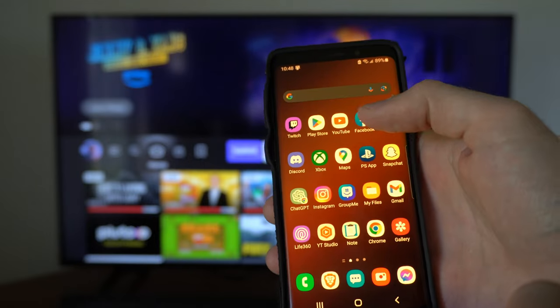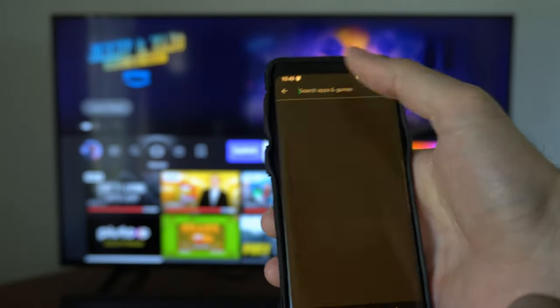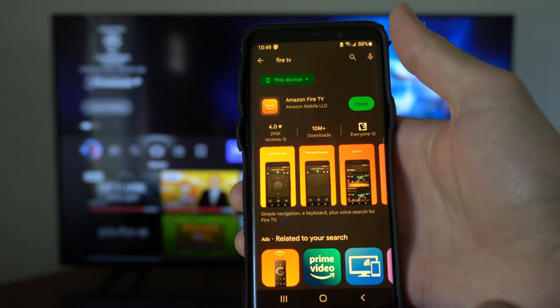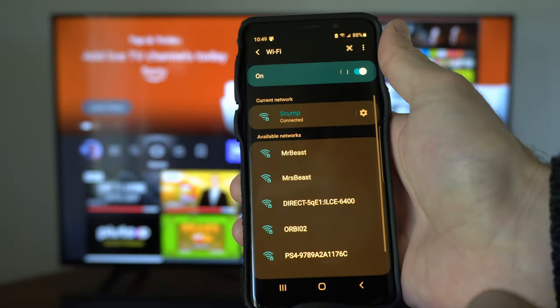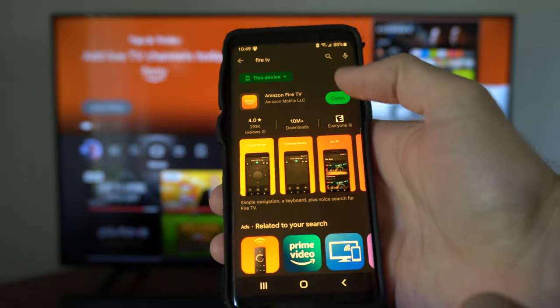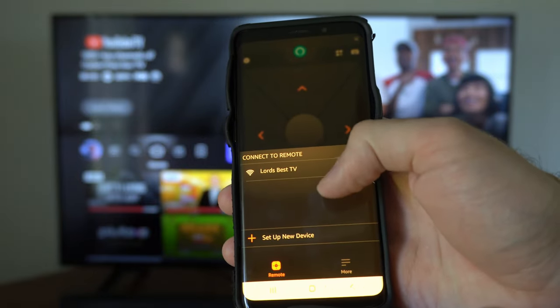If you're still having problems, go to the Google Play Store or the App Store and search for the Fire TV application. This will allow you to control your TV with your phone. Just make sure you're connected to the same Wi-Fi as your Fire TV. Then open the app and choose your Fire TV.